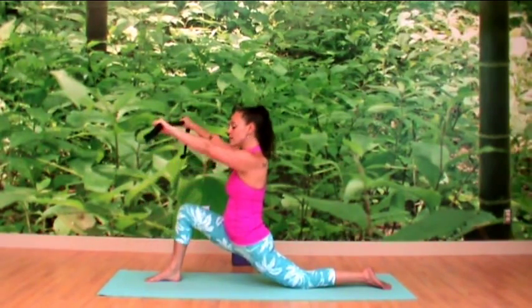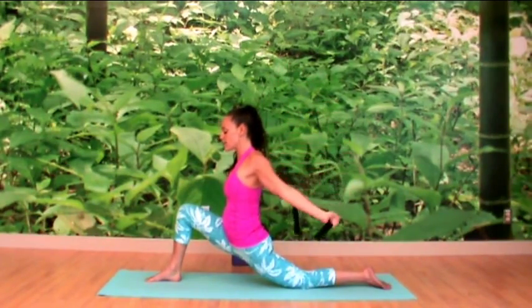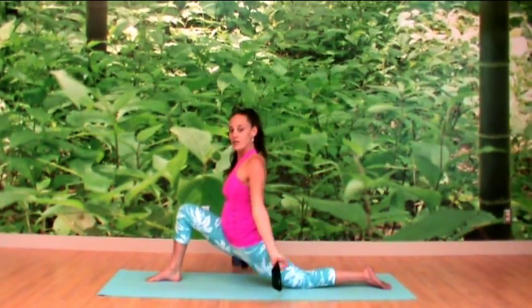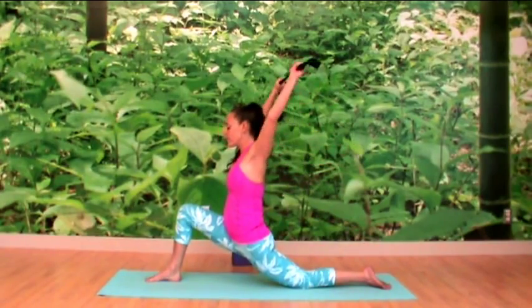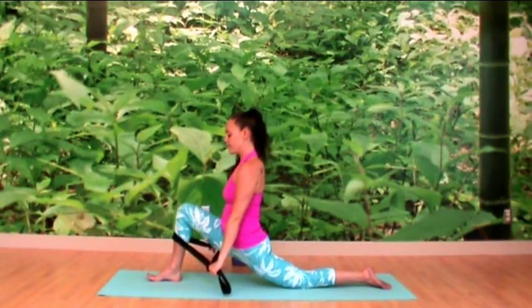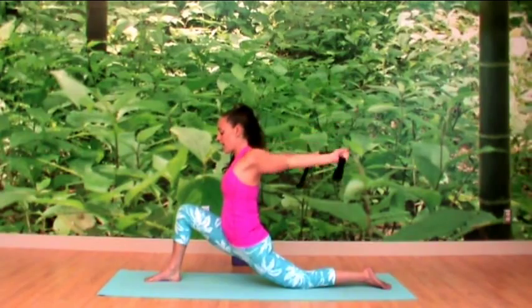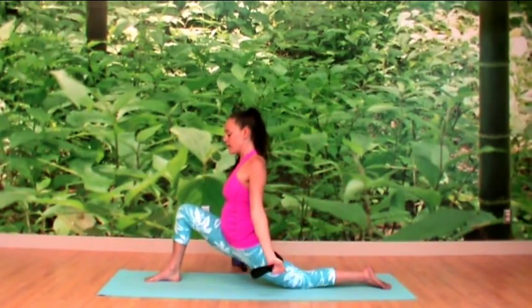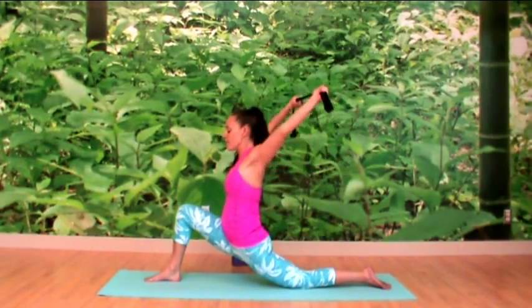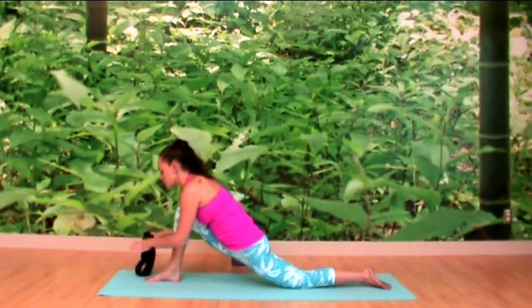Two more rounds — inhaling, feeling the lift from the root, exhale to soften into the hips a little bit. Last one — inhale and exhale. Then we inhale to come back up, exhale, lower the hands down in front of you, and place your strap to the side.